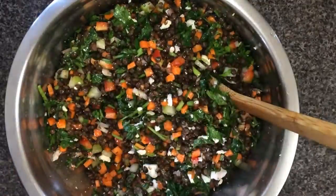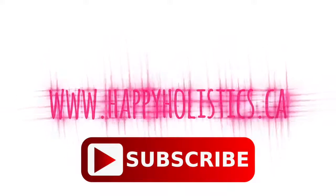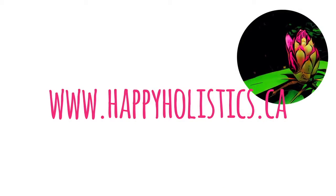For the written recipe, please see the description box below. And remember to subscribe to my channel for more healthy recipes.